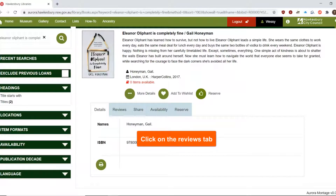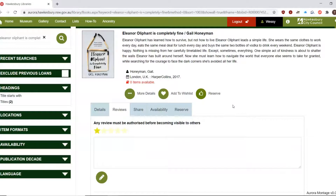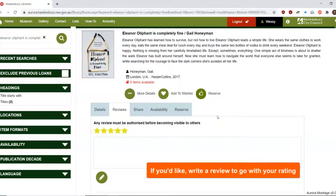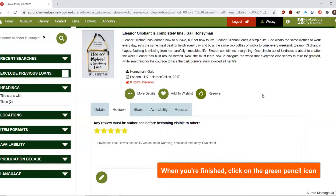Click on the Reviews tab. Use the stars to give the item a rating out of five. If you'd like, write a review to go with your rating. When you've finished, click on the green pencil icon.